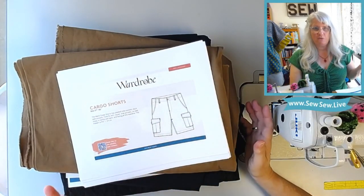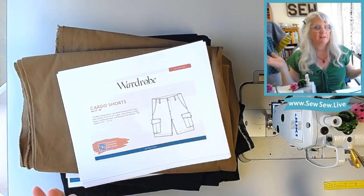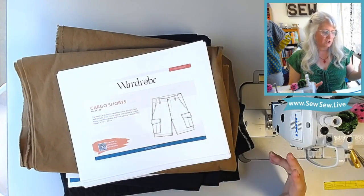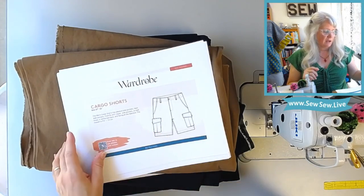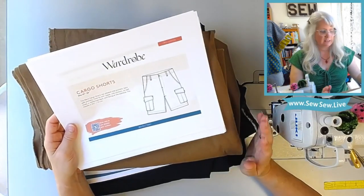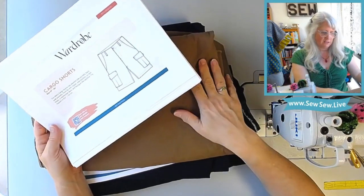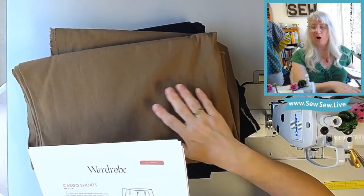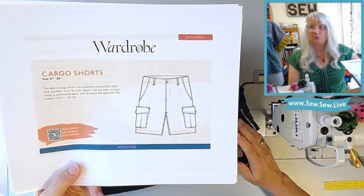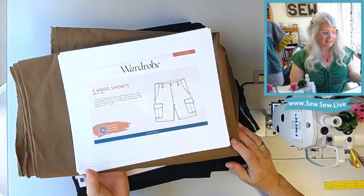Another company I've never sewn patterns by is Wardrobe by Me — I'm kind of late to the party on that one. I'm looking forward to it; the pattern instructions look really well laid out. I'm doing these cargo shorts. My husband picked out all these fabrics — he picked out the fleece as well, but it's just not here to show you. This is a classic Carhartt canvas in almost a Carhartt color. I'm doing these cargo shorts first since it is the beginning of summer — you can get a lot of use out of these.